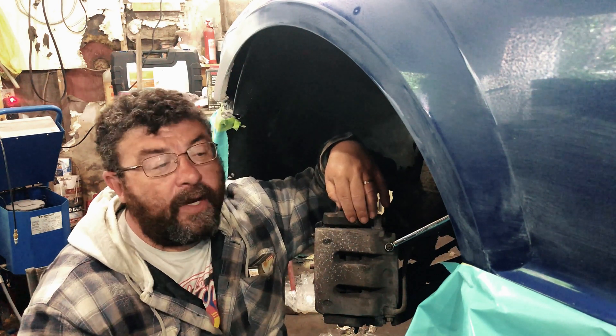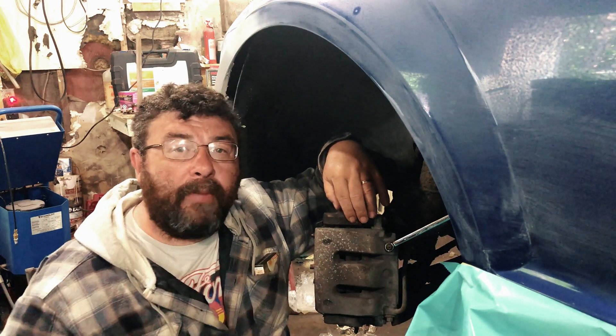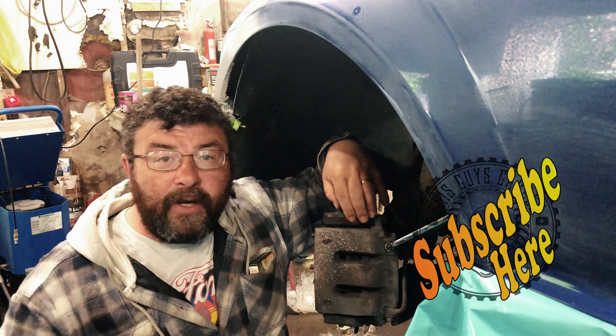If this video helped you out, you can help us right back by hitting that subscribe button. You can watch another video right around here somewhere.